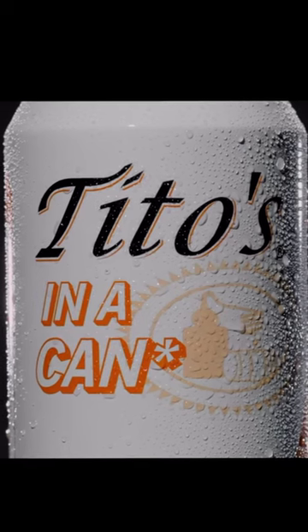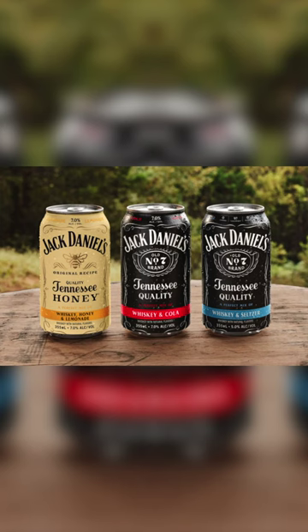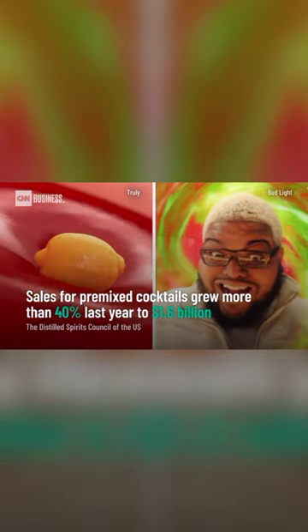Tito's new line of hard seltzer, Tito's in a can, is just that — Tito's in a can, but no Tito's. It's just a can. While it seems like everyone down at Jack Daniels is making their own hard seltzer, Tito's decided, nah, I'm good — but didn't stop there. They made their own ad for an empty can with all proceeds going to charity. Sign me up for more of this in 2023.